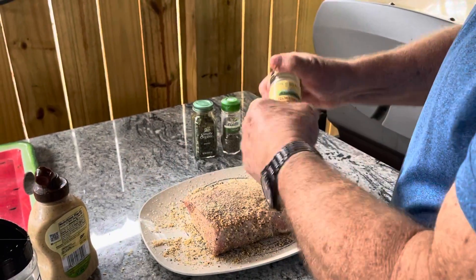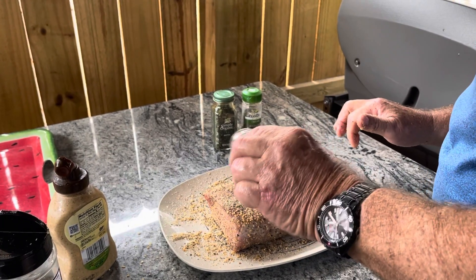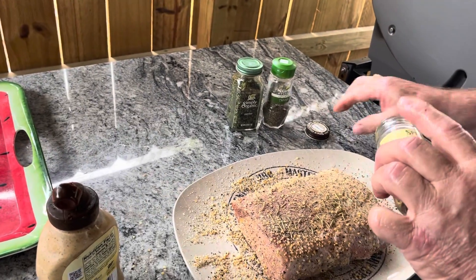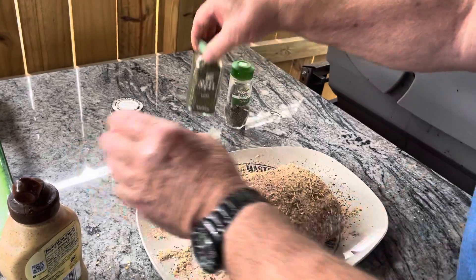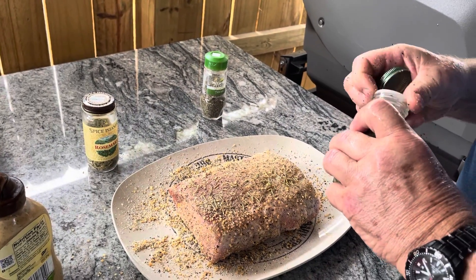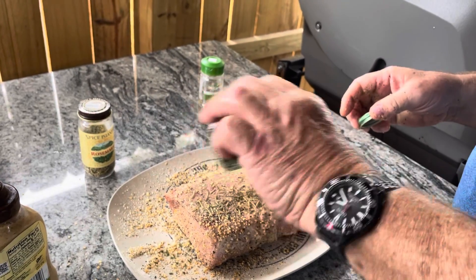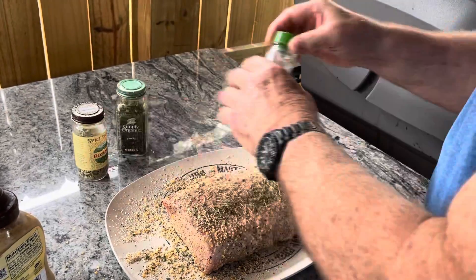Now I'm going to take a little bit of our other spices — rosemary — just sprinkle a little bit on the top so some of that flavor from the rosemary can get in. A little parsley, a little bit more savoriness. Not too much, and some thyme.